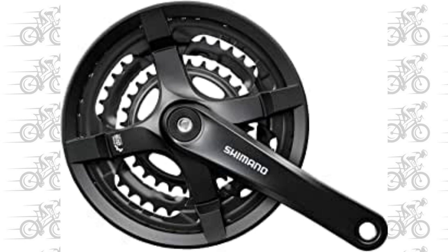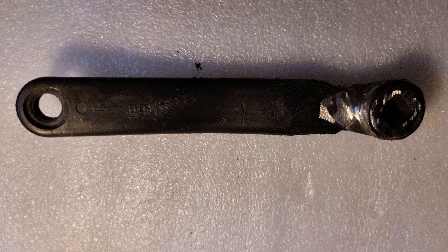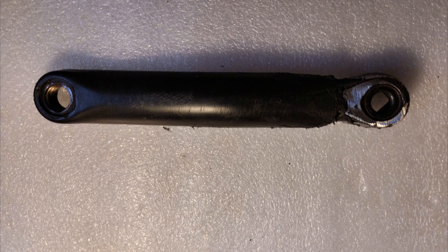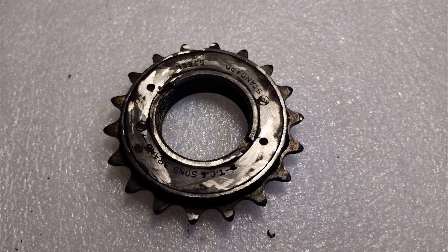I started from a standard crankset already available on a mountain bike that I already had. I extracted the whole block. Then I cut the part that was not needed — the gear pinions around the right pedal. Here you can see the result. At this point, I also recovered a freewheel sprocket from an old bike.